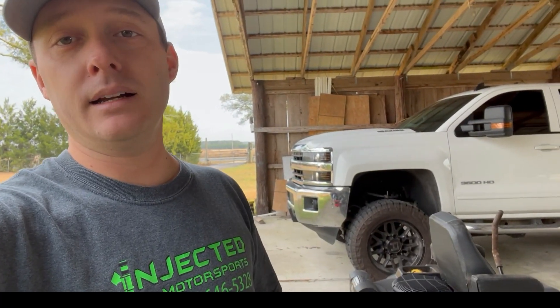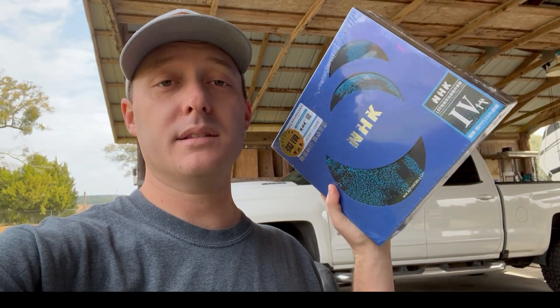Right now I've got a set of bi-Xenon projectors in my 3500 already. The good thing about the 2015 through 2019 HD Chevrolets is you don't have to take the whole headlight apart to get the projectors out. They come out through the dust covers on the back. So I'm going to unbox this, show you what's inside, and then we'll get working on the process. Super easy — takes a couple hours and a couple hundred bucks.